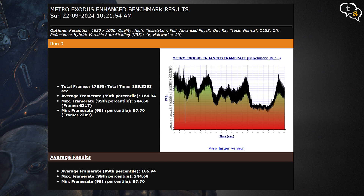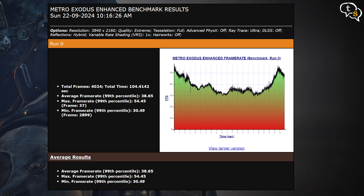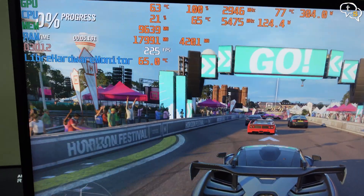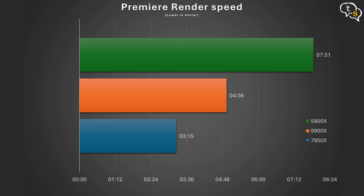In Metro Exodus, we get a max frame rate of 244.68 FPS at 1080p, with the average being 166.94. At 1440p we get a high of 94.74 and an average of 67.68 FPS. At 4K, max is 54.45 FPS and average is 38.65 FPS. In Shadow of the Tomb Raider, we have 118 FPS in 4K, 208 FPS in 1440p, and 239 FPS in 1080p. For Premiere render speeds, I rendered a 4K timeline — the 7950X took 3 minutes 15 seconds, the 9900X took 4 minutes 56 seconds, and the 5800X took 7 minutes 51 seconds.